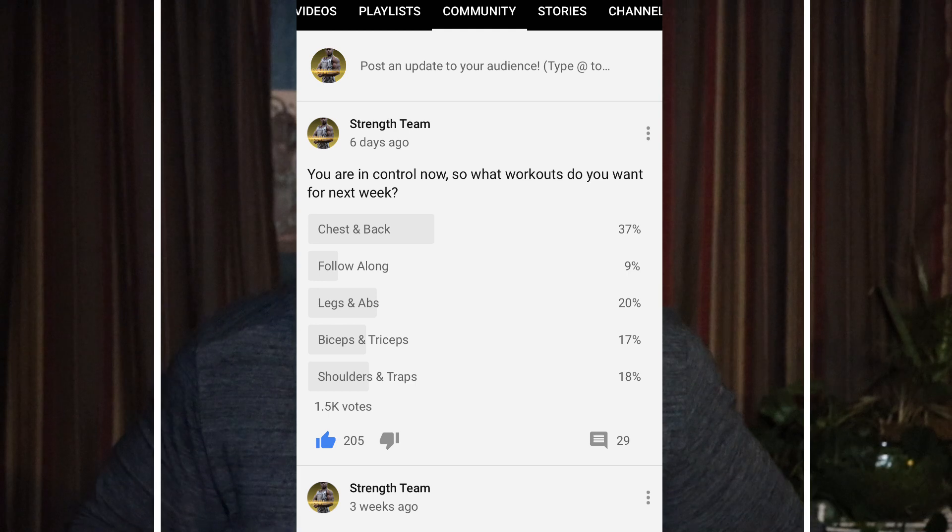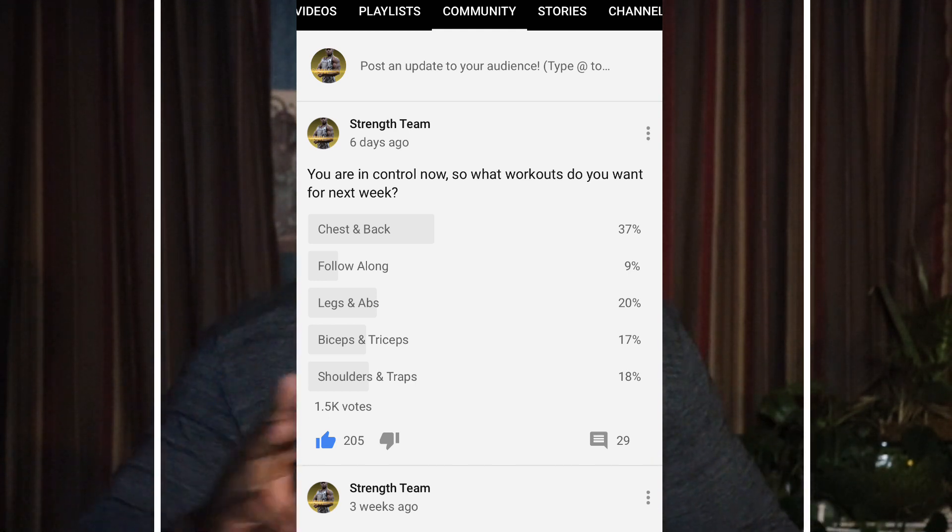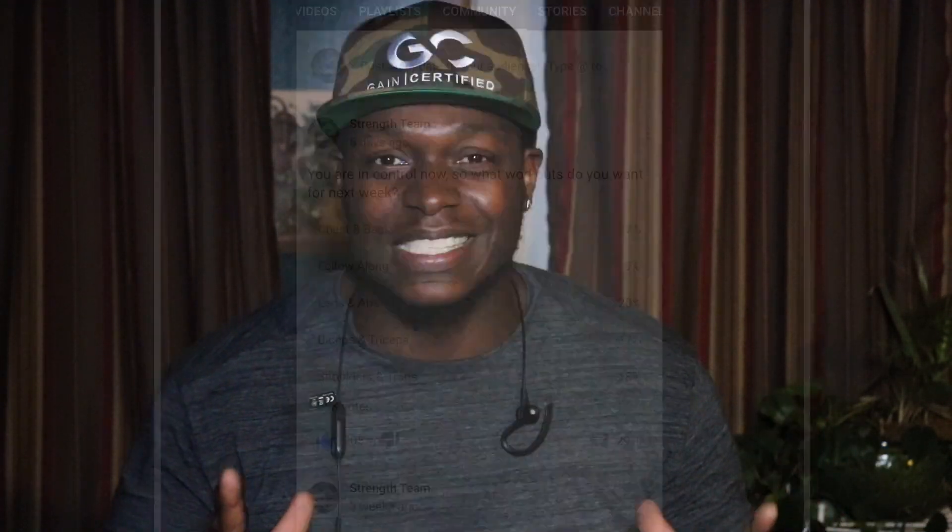I did a poll last week and asked everybody what type of workouts they want for this week. Number one was chest and back, number two was legs and abs, number three was shoulders and traps. I just want to give everybody that voted for legs and abs — you are becoming more and more gain certified and Strength Team-like every single day. I would have never thought y'all would pick legs. Y'all know I love legs — it's probably my favorite day because it's the most humbling. So what we have today is legs and then a killer ab workout immediately after. That's way too much talking, so let's jump straight into this workout.